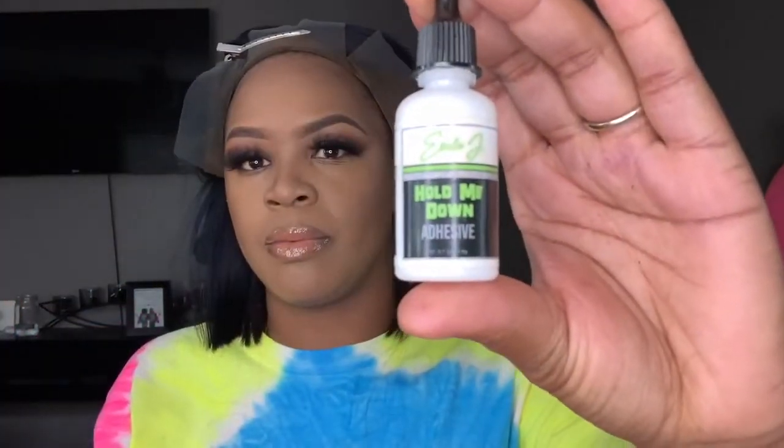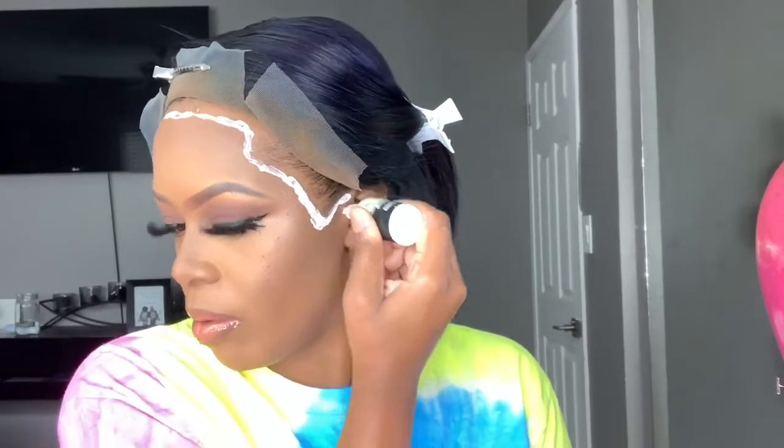If you guys aren't familiar with any of my install videos, I'll link that down below so you guys can see a more detailed look. I went in using the Erica J's lace glue — you'll see how I feel about this towards the end — and I went ahead and did three layers of this.